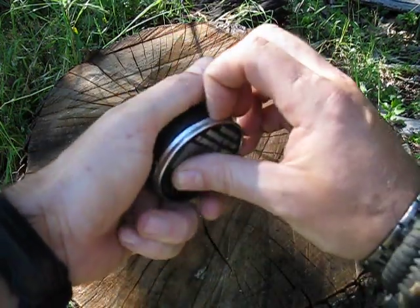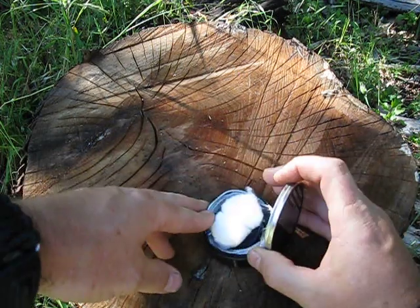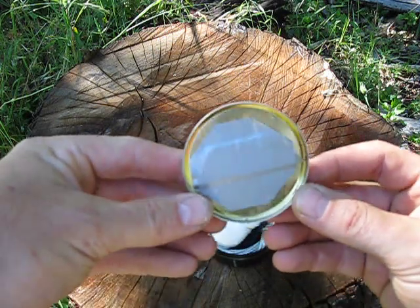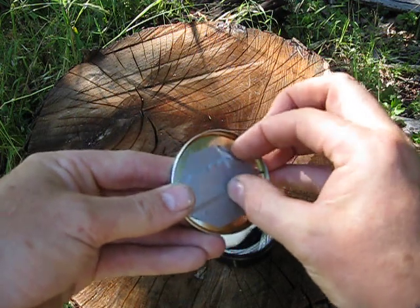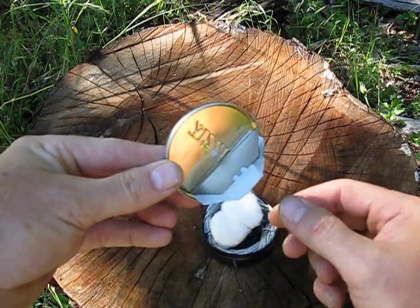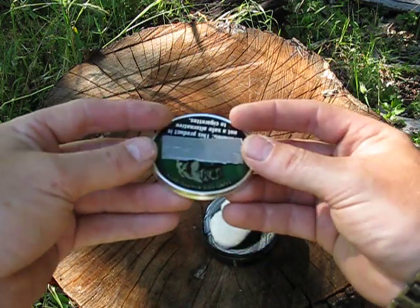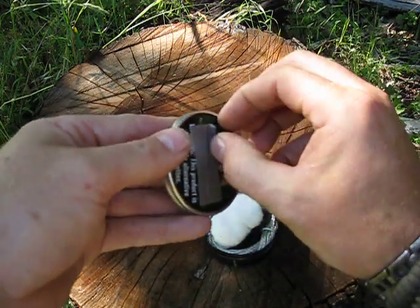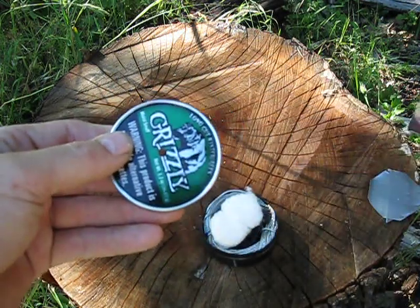If we open it up, let's see what we got in there. First thing is in the lid — there's a razor blade. When I put the duct tape in, I fold it over a corner so that you can get underneath it and pull it right out. The next thing is the lid is tin and the rest of it is plastic. Pull that piece of tape off.